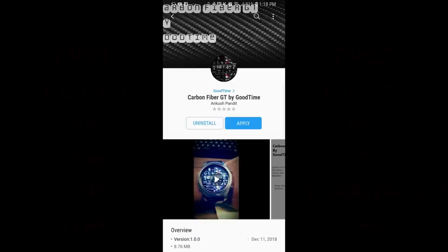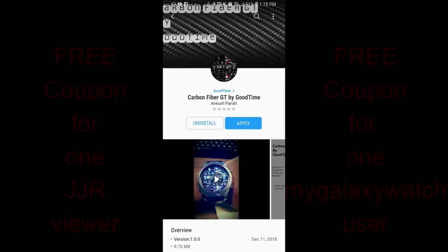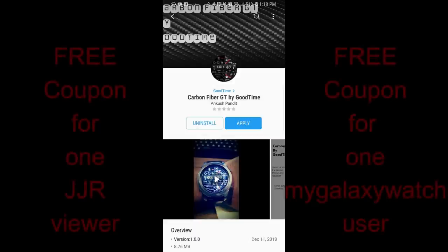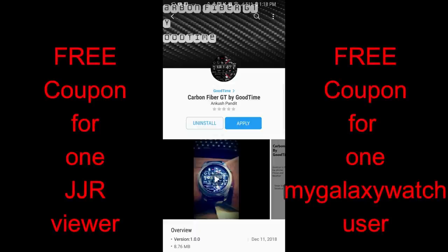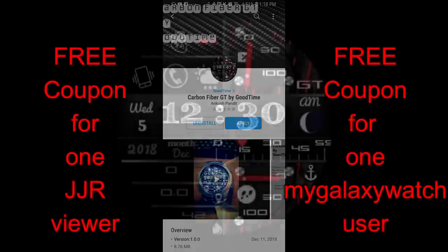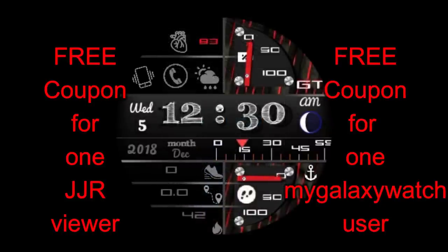Hey Jibber Jab family, welcome back to Jibber Jab Reviews. I hope you're all having a good day and counting down the days to the holiday season, because I think we all need a break really badly. In today's show, I reviewed the newly released carbon fiber watch face from a relatively new developer called Good Time.